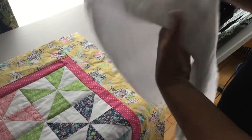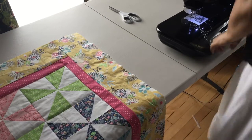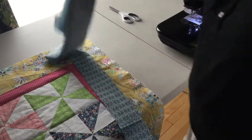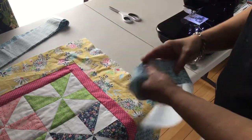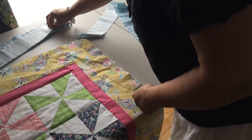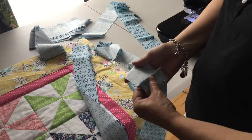This is a scrap piece — you can use that for another project. My border is in this blue print. These are 3-inch strips, which were cut with a rotary cutter. You can look at one of my other tutorials on how to do that. They have been sewed together with a half-inch seam into long strips.